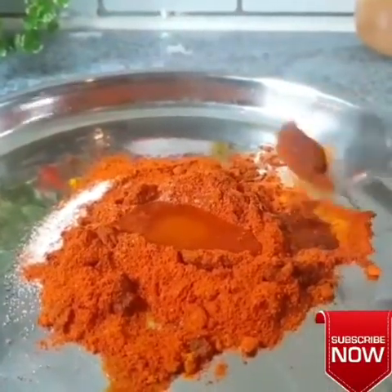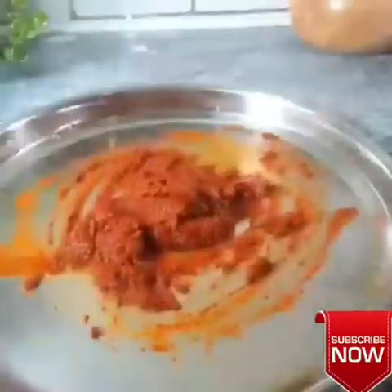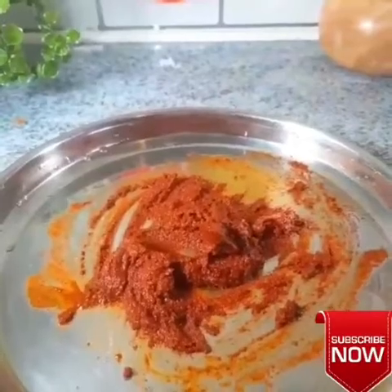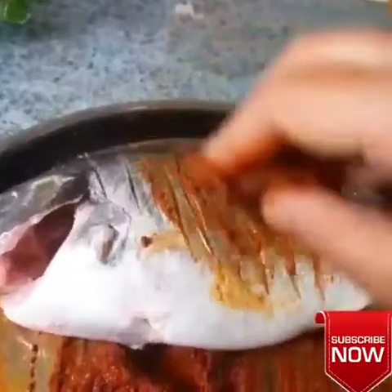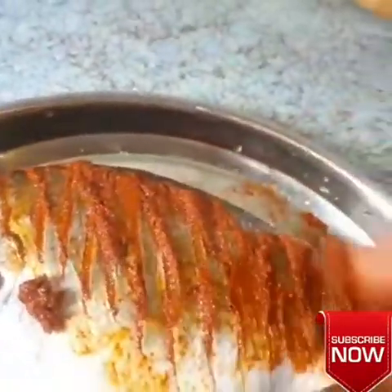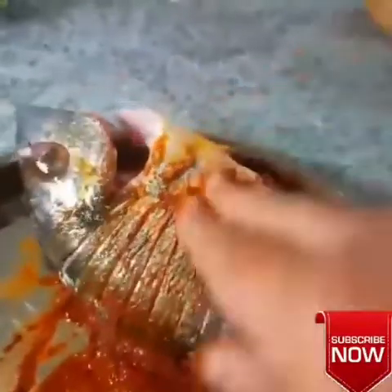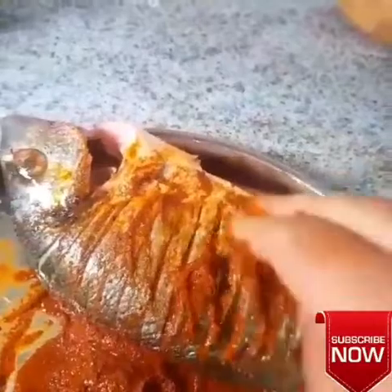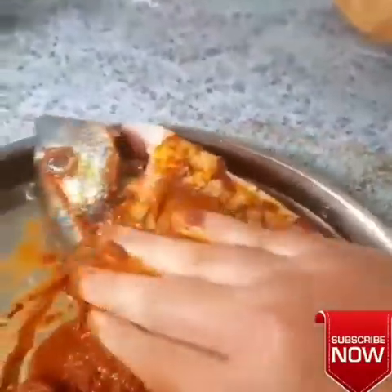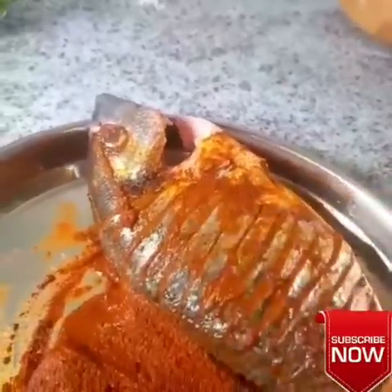The fish is very good. Now I will add a paste in this dish and I will marinate the fish in this dish. I will be ready for the picnic, and I will fry it in half an hour. I will make the sauce for this.